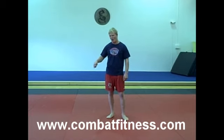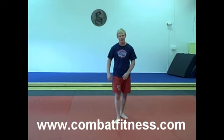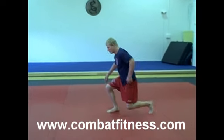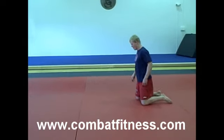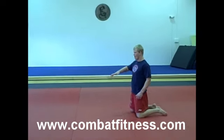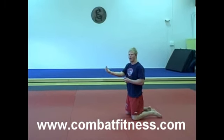I'd recommend warming up your neck a little bit before you're doing this — maybe some neck bridges or whatever you like to warm up your neck. The way you're going to do it is you're just going to get down on your head and on your knees, and you're going to prop back and forth over your body, kind of arching your back, just so you've got that arch so you can prop back and forth.